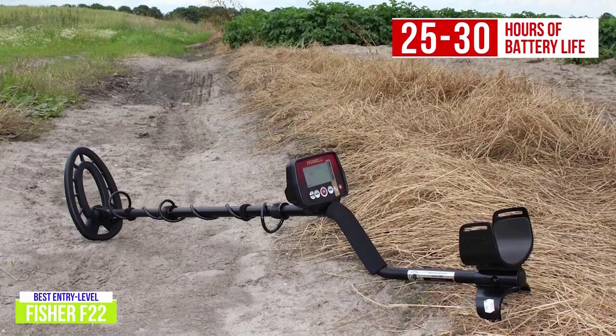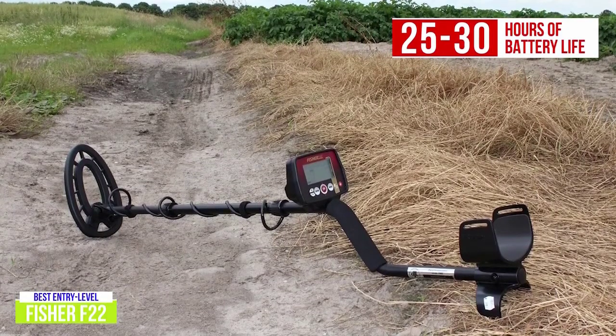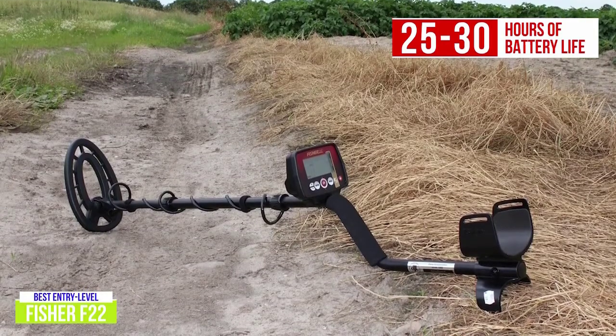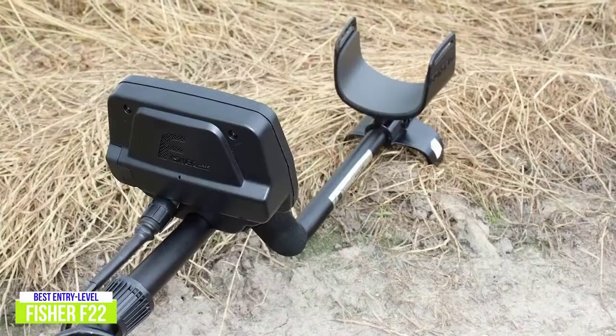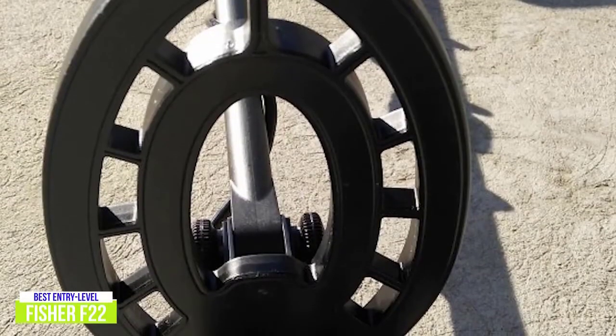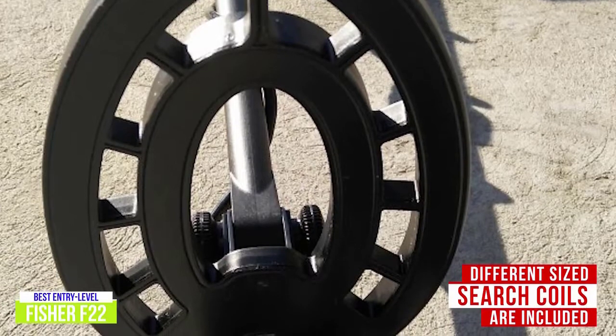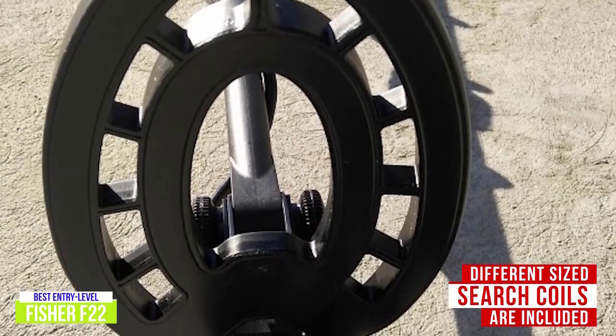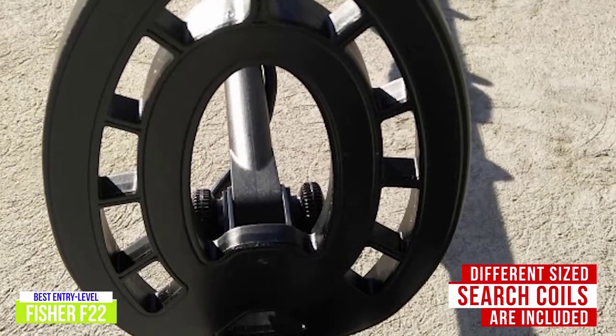With 25 to 30 hours of battery life, you'll be up and running for a long time. This battery life is partnered with a design that can handle the elements, keeping you searching regardless of the weather. A cushion handle and armrest contribute to an easy-to-carry device that weighs just 3 pounds. A narrow 9-inch search coil is included with purchase that provides more precise readings thanks to its smaller size, but there are also 7-inch and 11-inch coils available to help you search the way you want.